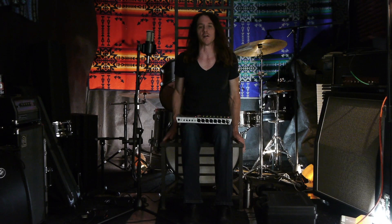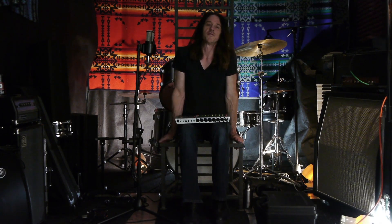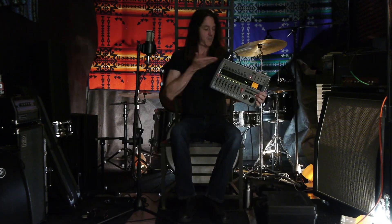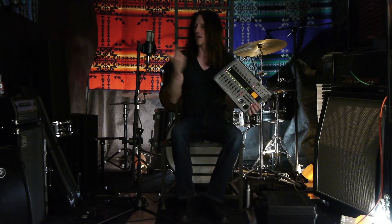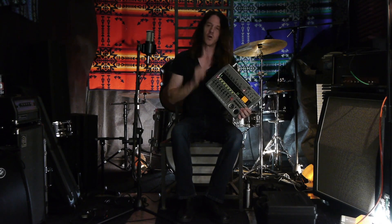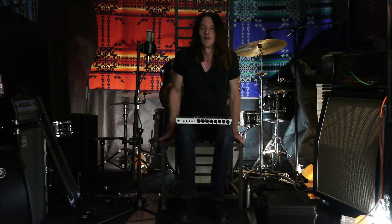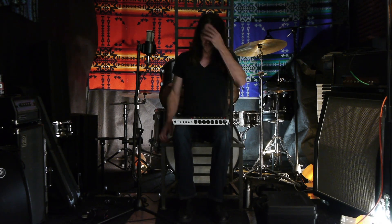Hi there and welcome back to the channel. I want to do a series of videos on the Zoom R24, this little recording unit I have here. As you can see, I'm using it right now — I've got this AKG going into input 1 and I'm recording all the dialogue through the Zoom. Why use a Zoom R24 in 2020?